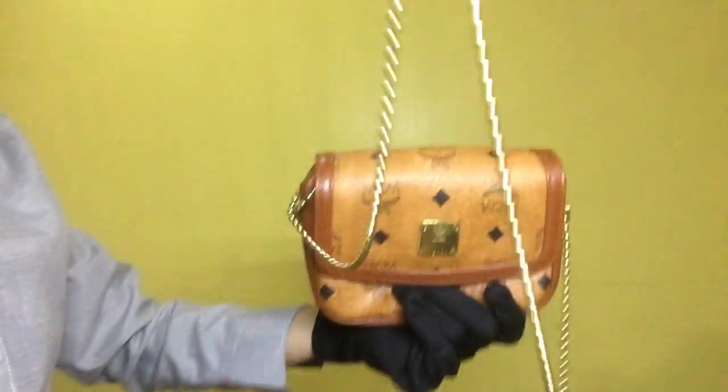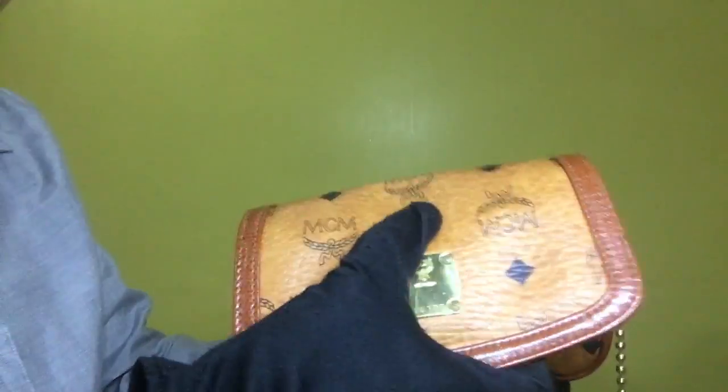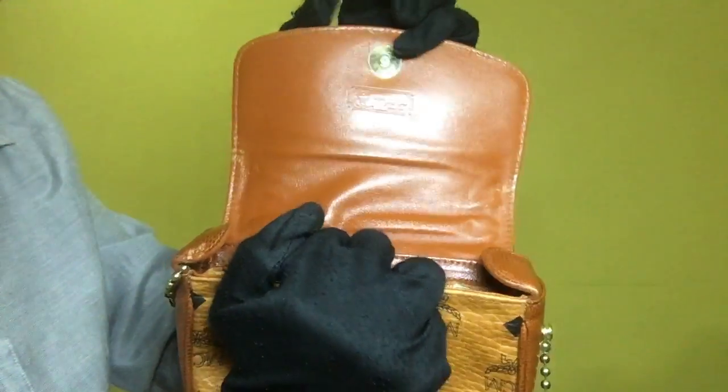For the sling, it's a gold plated sling with some scratches and some fading. Once you have opened the sling bag, the inside condition of the flap has visible scratches on its side.